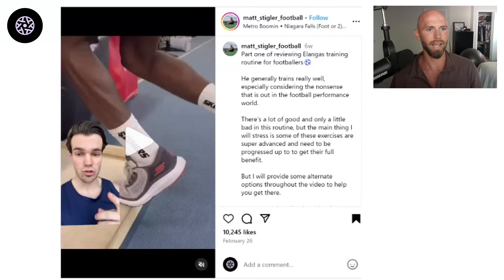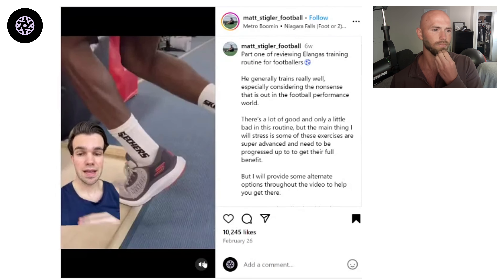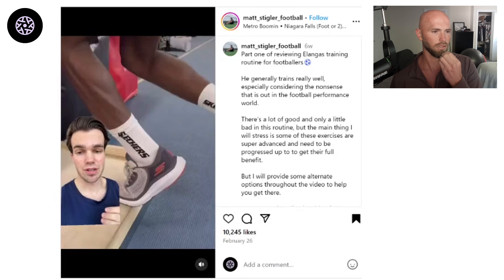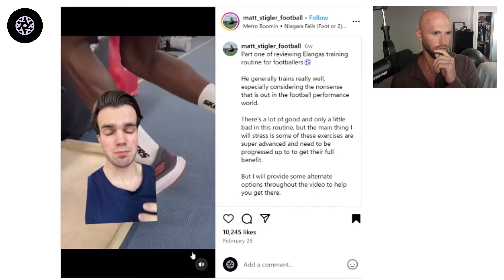Entangled Review — we're looking at Ilanga's training routine. Let's see what he's got going on. If you're a footballer, you need to be watching Ilanga's training videos. He has by far some of the best training videos on this entire app, and it's no wonder he's so athletic and explosive on the pitch.